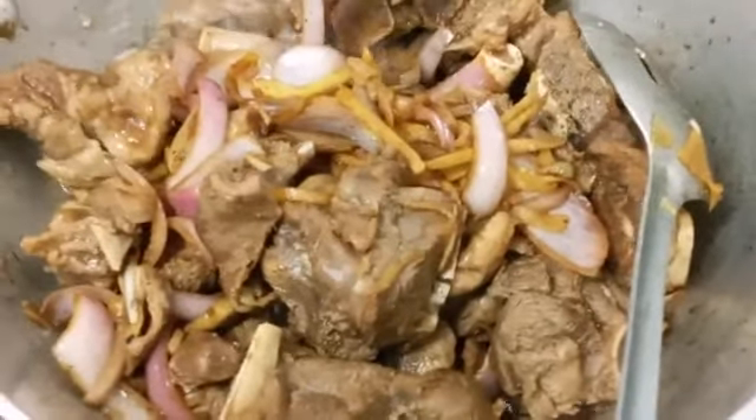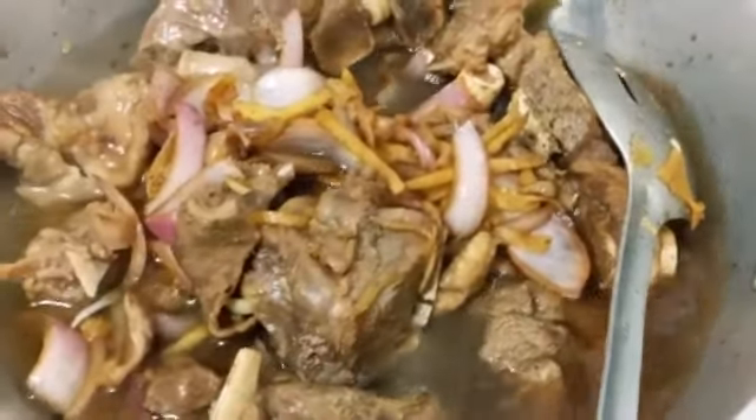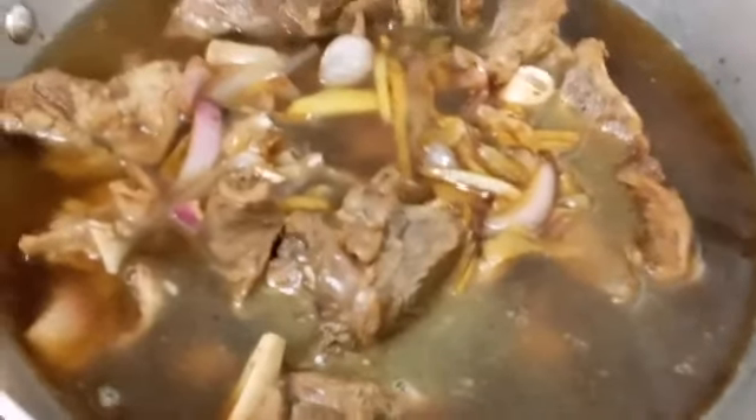We're going to be adding one liter of water to make the meat tender. I'll update you when we're done.